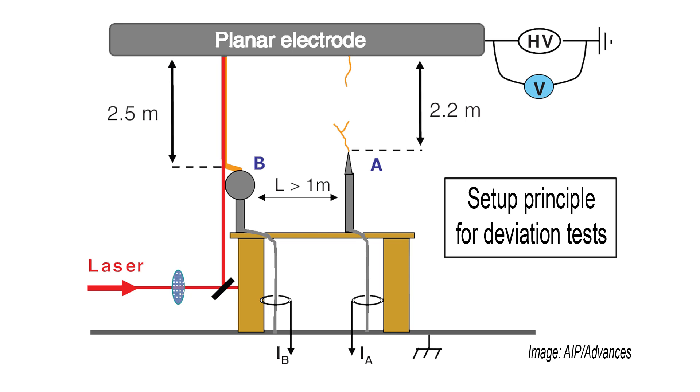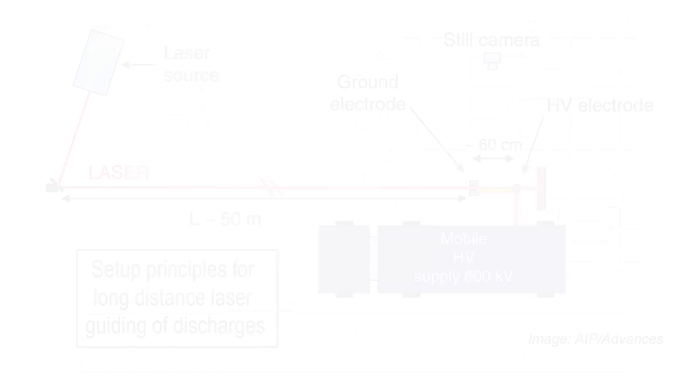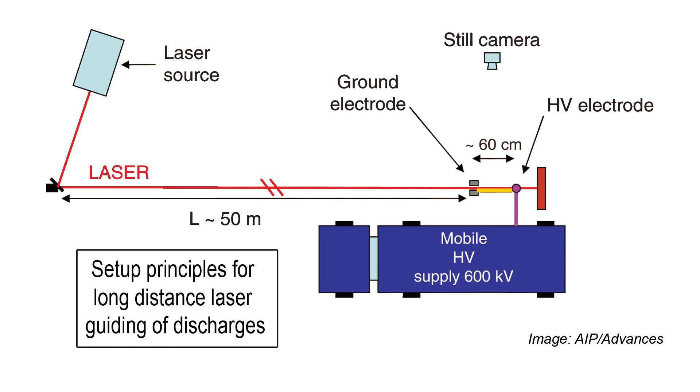To determine if the filament could redirect an electrical discharge from its normal path, the researchers added a longer pointed electrode to their experiment. Without the laser, the discharge followed the path of least resistance and always struck the tallest object — the pointed electrode. With the laser, however, the discharge was redirected, following the filaments and striking the spherical electrode instead. This occurred even after the initial path of the discharge had begun to form. The work, seen as encouraging for the realization of a laser lightning rod, was published in AIP Advances.